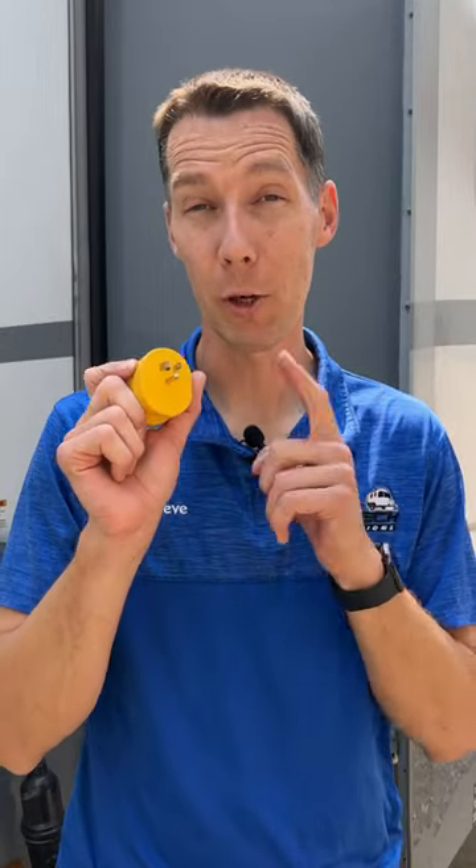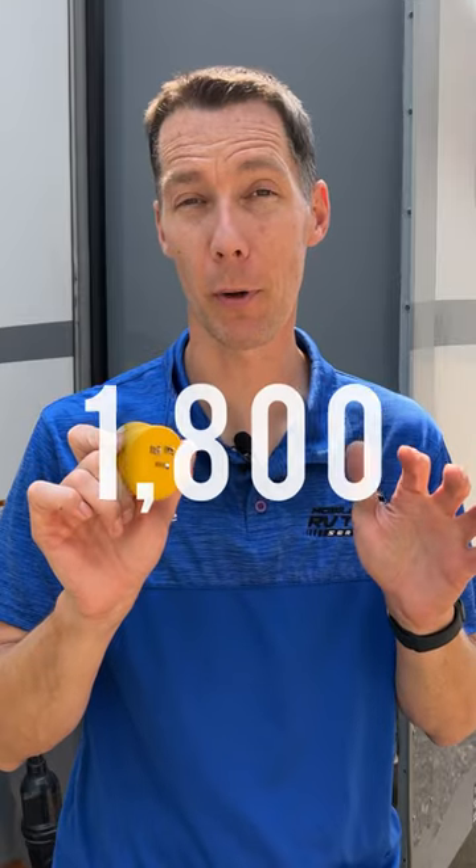One thing to keep in mind when using this adapter is you can only use 1800 watts of power. You'll be able to run the lights and get your fridge cool before your trip, but you're not going to be able to use appliances that use a lot of watts, like your air conditioner or electric water heater.